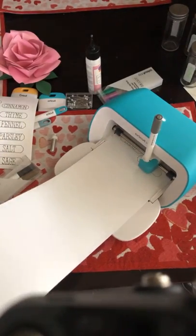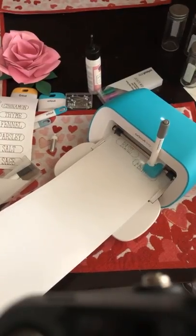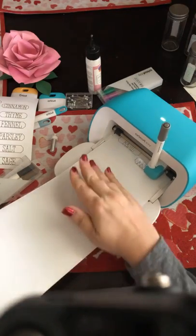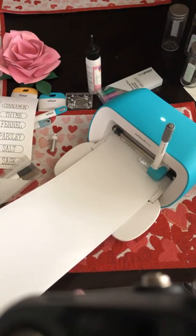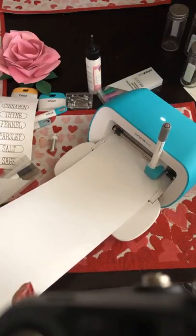I should also point out that there's a craft paper that will also do the label writing, but that craft paper needs to go on a mat. I can show you those in another video — it's the same theory, but those need to go on a mat. They don't go in the machine without a mat like this vinyl does. It's like adhesive brown craft paper.